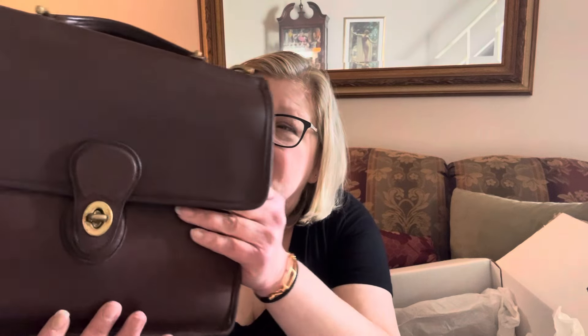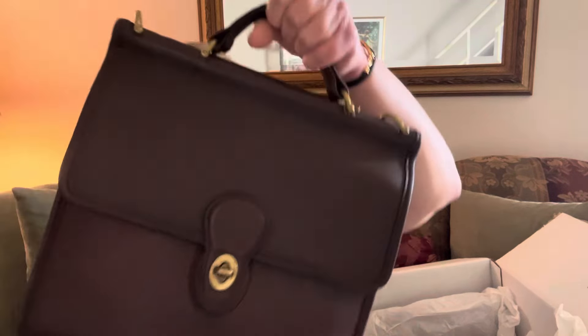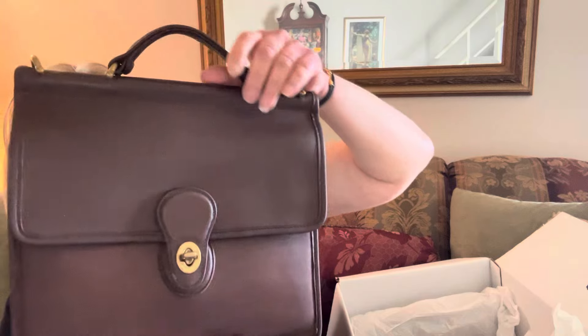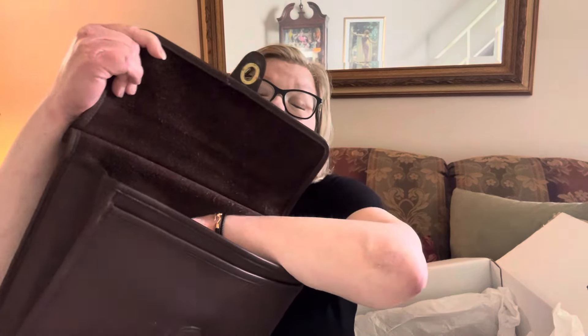Guys, this leather is just perfect. The color of this bag is absolutely magnificent. I've been wanting a true chocolate brown bag for the longest time, and this is it. This leather is like butter — you can't imagine how soft this is. It's just exquisite. Inside you can really tell how brown it is — this is the inside suede, the reverse of the leather.